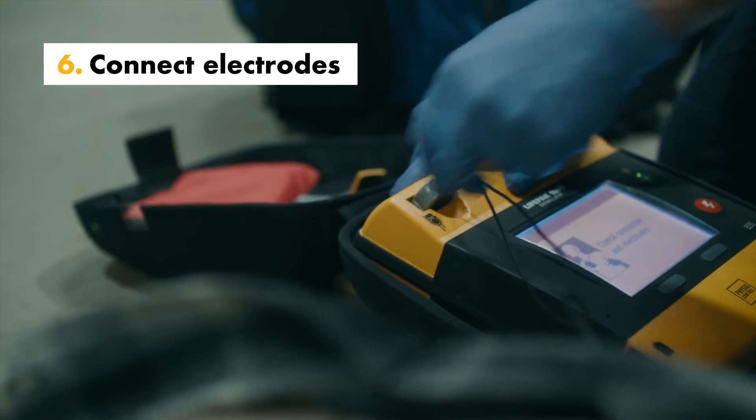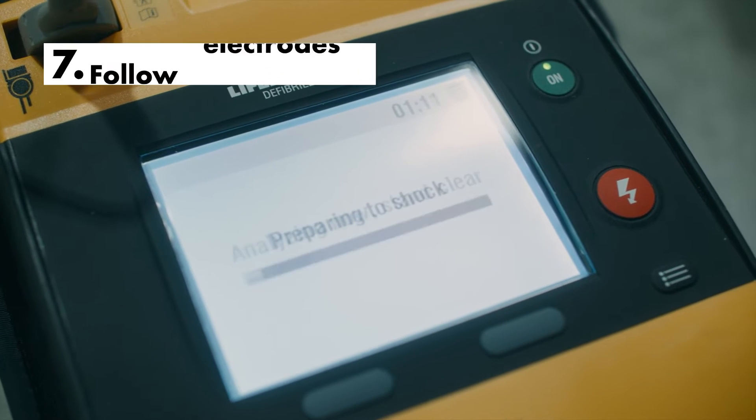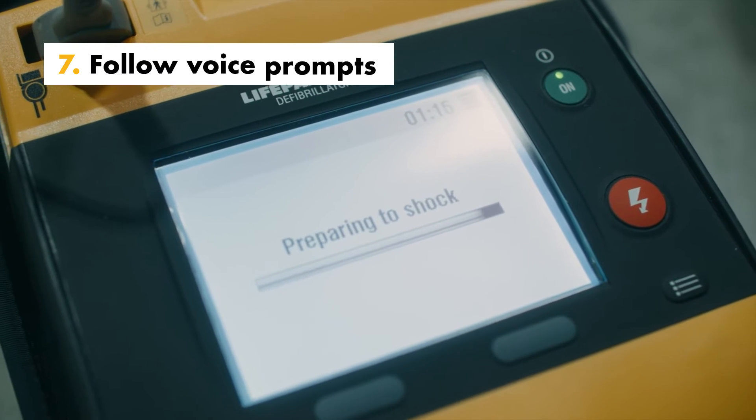Connect the electrodes to the defibrillator if they are not already connected. Follow the screen alerts and voice prompts for user-friendly instructions.